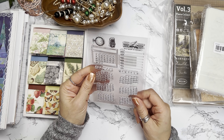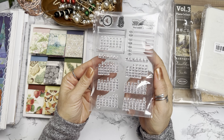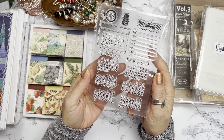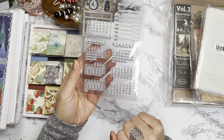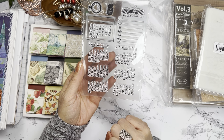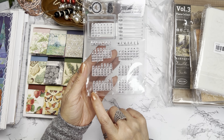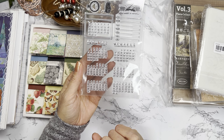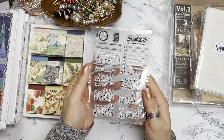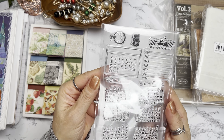I am going to use this for my actual journaling. I love the fact that they have multiple stamps so the date can start on different days of the week, and I can always washi or tape over items I don't want stamped. This will be great for me to use in my actual bullet journal.